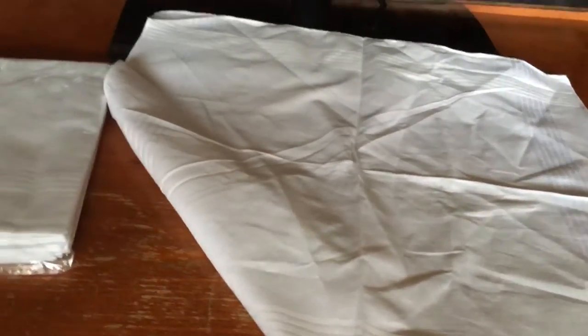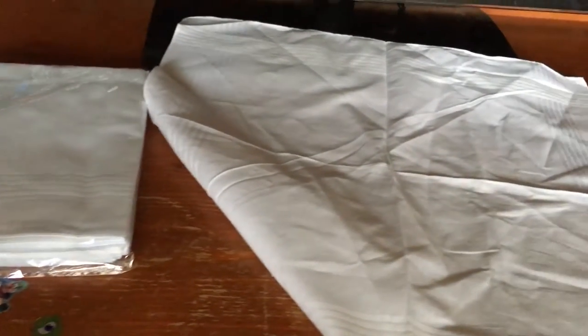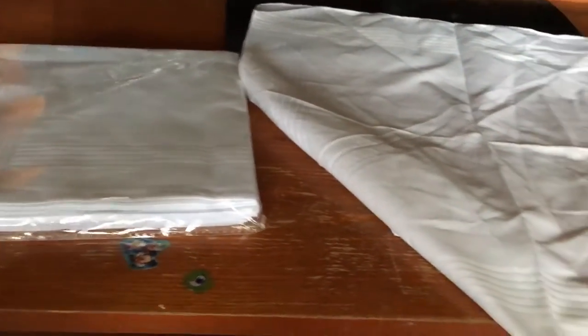We're most likely going to use these for our weddings — get these as a gift for our groomsmen, probably have them personalized and embroidered along the edges for the guys. I received this product for a price review.